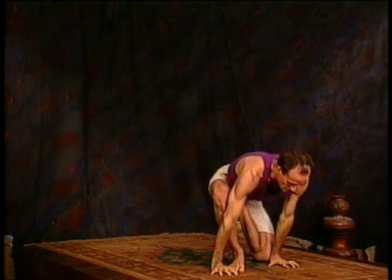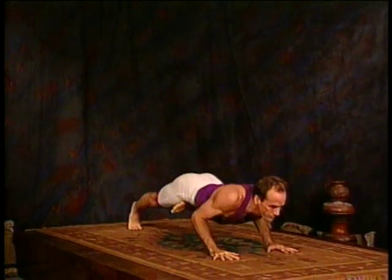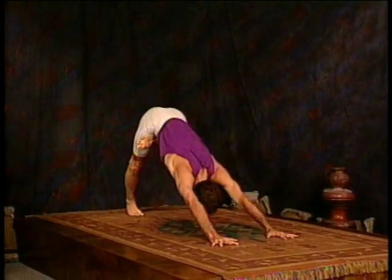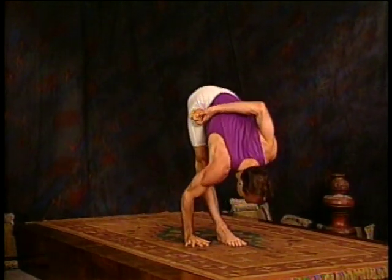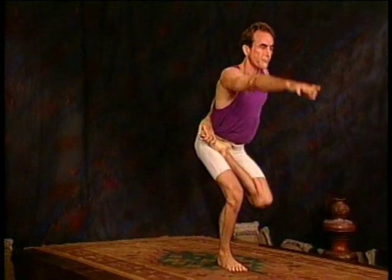Release the pose from that side in the same way — take the hands down, jump back, moving through upward dog, downward dog, jumping forward. Reach back behind with the left hand, lower the head as you exhale. Inhale, come all the way up, bend the supporting leg a bit, straighten it as you rise, then release both hands and feet together.